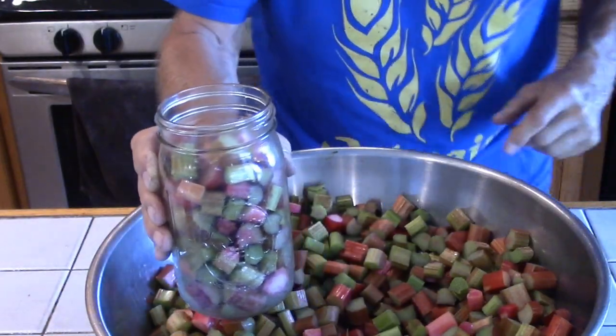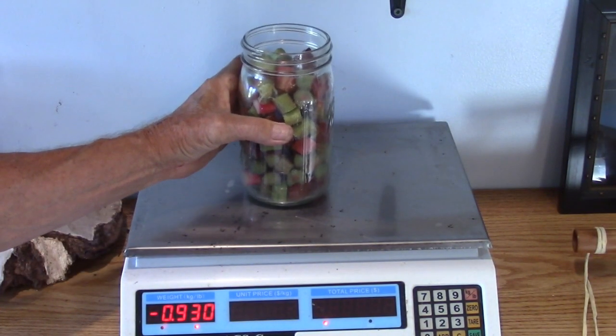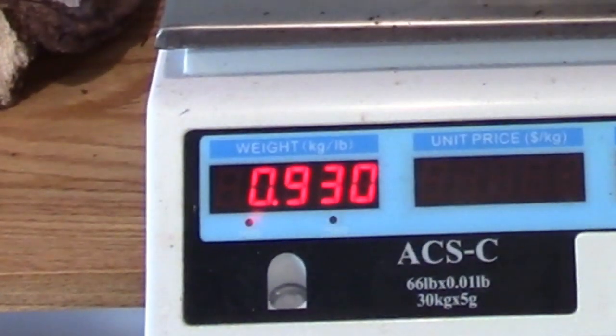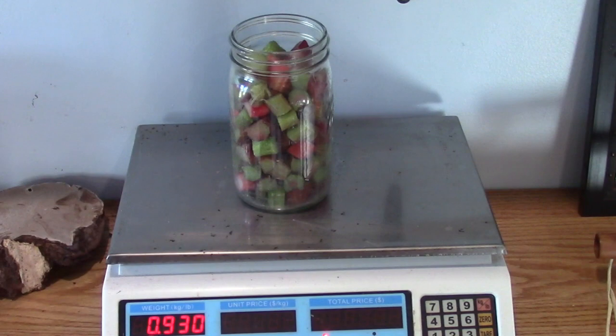Now we're going to weigh this. Our quart jar has been zeroed out — it's 0.933 pounds, so pretty close to one pound. We'll make a note of that: 0.93.